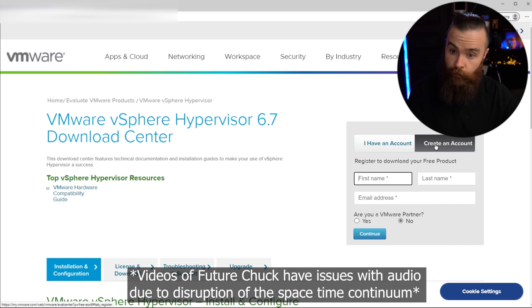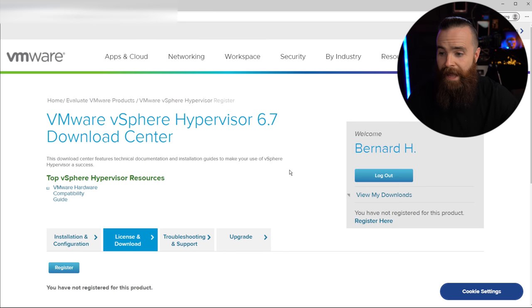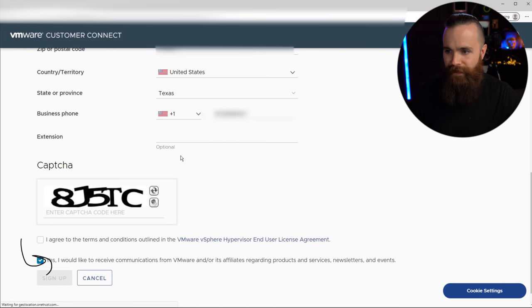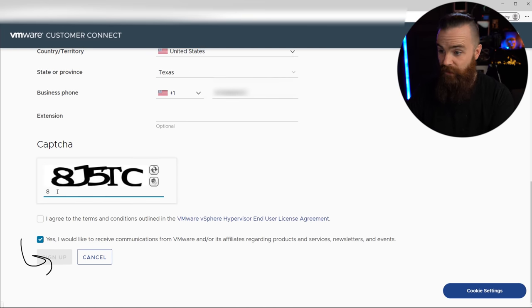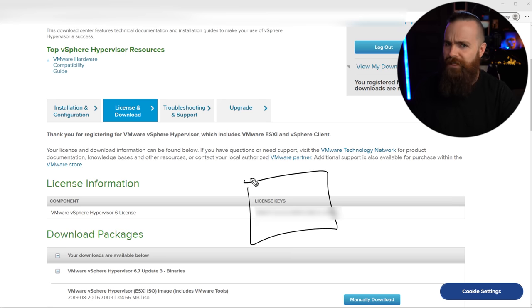I already have an account — I'm going to get logged in real quick. Boom. If you scroll down just a bit, we need to register for this product — for ESXi 6.7. I almost said 7. Because VMware, they're being kind of jerks. Anyways, register. I have to tell them all about myself — things they already know. Enter a captcha — actually okay compared to most. Looking at you, Cloudflare. And sign up. Now we have a license key for our VMware ESXi 6.7, which is fine. I mean, I wanted vSphere 7, but this works too.